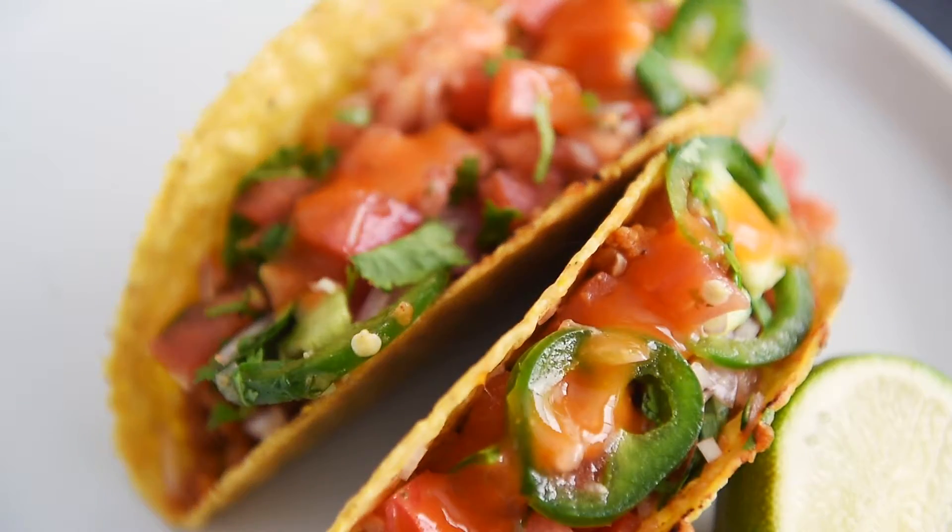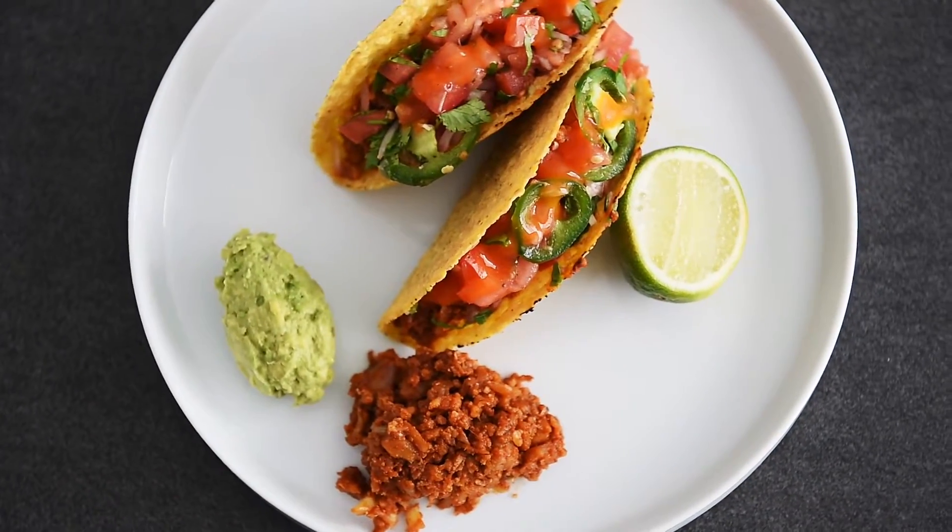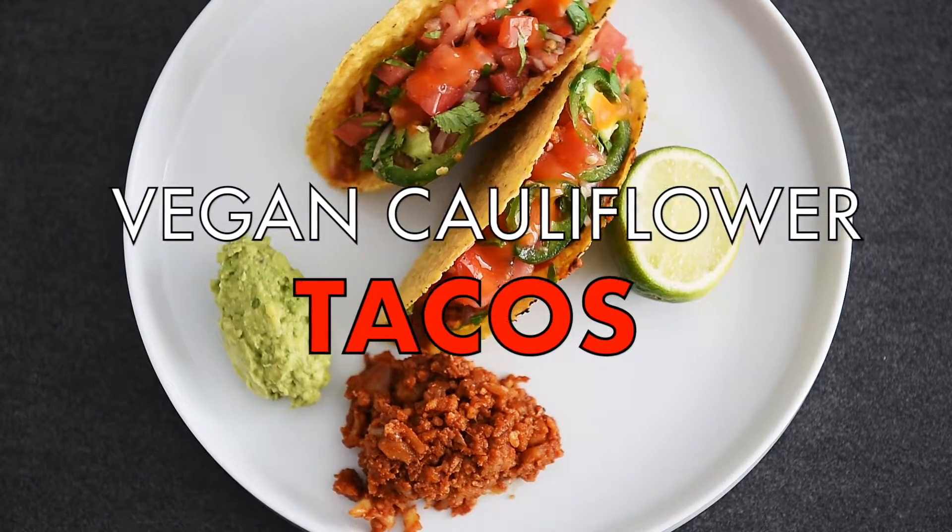On today's menu, a recipe so delicious, everyone will taco about. Vegan Cauliflower Tacos.